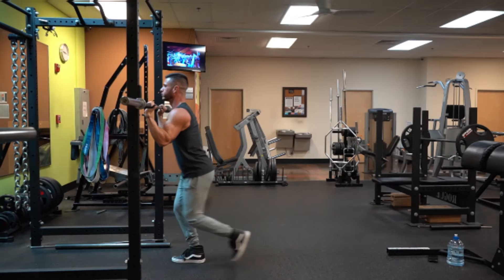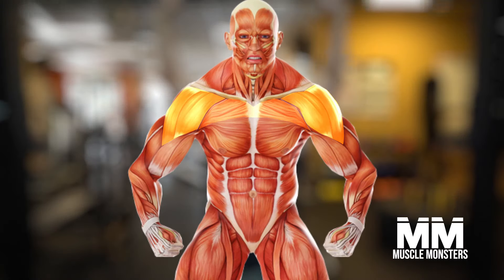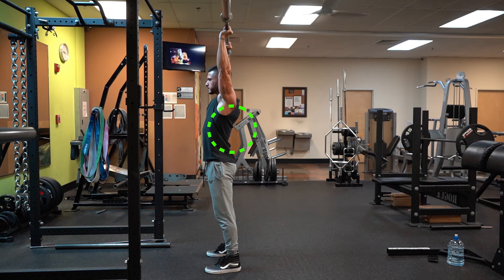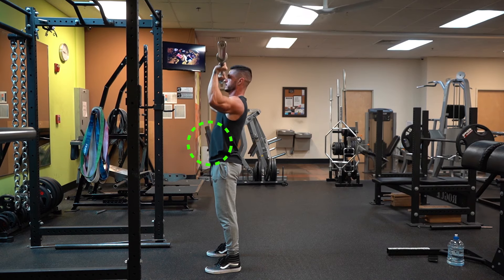The overhead press, like most of the main lifts, doesn't just stimulate the obvious muscle groups — for example the shoulders, upper chest, and triceps. It also helps strengthen the lats through heavy eccentric loading, engages the legs by using them as stabilizers, and of course, increases core strength.